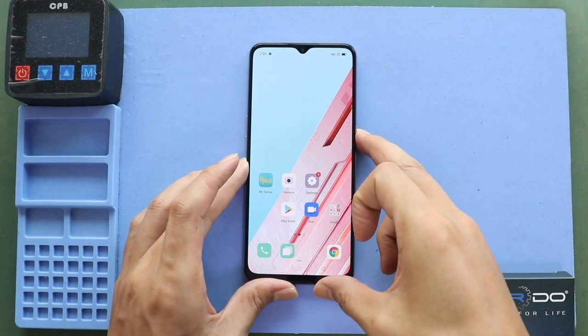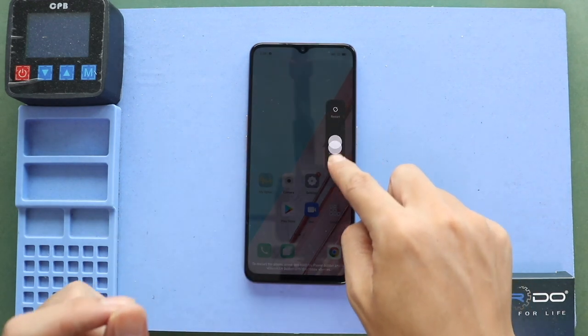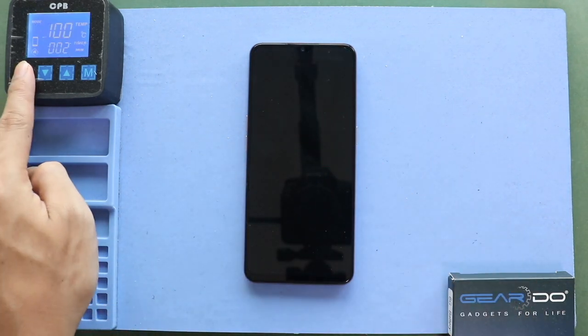Hi everyone, welcome back to Guido. Today, we will show you how to replace the charging port flex on the Oppo Find X2 Lite mobile phone.